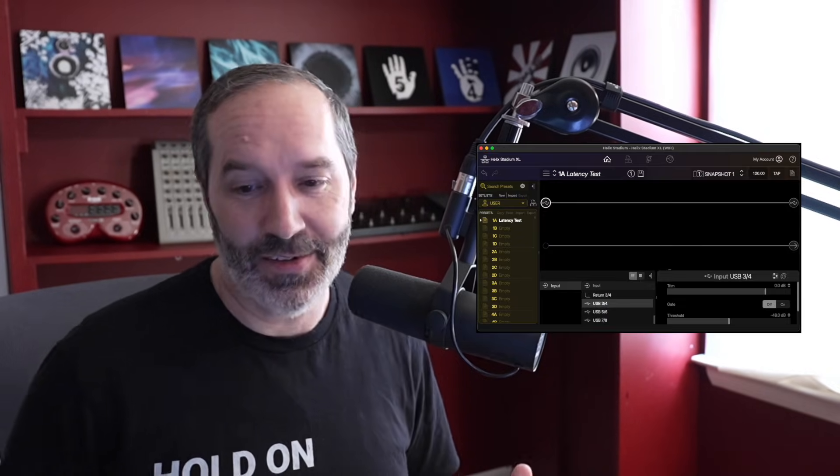Hello everyone, have I got a fun video for all you nerds out there. The thing I've been talking about for a while — the Line 6 Helix Stadium — I got it. And you know what, a lot of people get the Helix Stadium and they just strap on their guitar, plug it in, and start rocking out. Not this guy. What I did is I created a preset and called it 'latency test.'